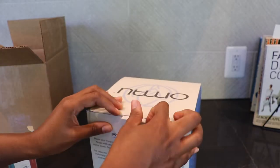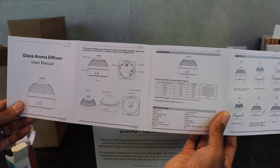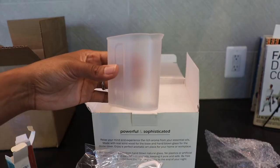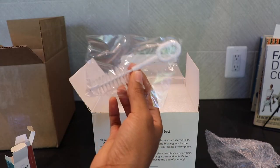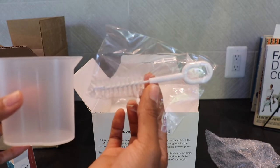I'm just going to open this box up. The first thing I see when I open up the box is a user manual. Here's the charging cable. And I really like that they include this little cup here to help you put the water in. It also includes a brush to help clean the diffuser, which is really nice — this is the first time I've seen a diffuser that comes with cleaning tools.